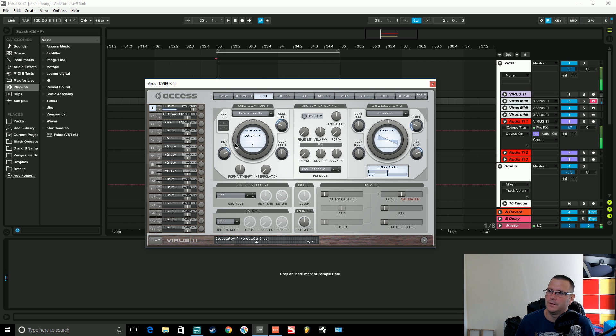We'll give it just oscillator one. You can hear those one, two, three, four, five, six, seven, eight different tones. This one's called Scale Tricks, so they're going up in a scale — you can tell there are octaves on this one. Let's pick something called Overbones. There are eight discernible different waves inside the wavetable on this one as well.